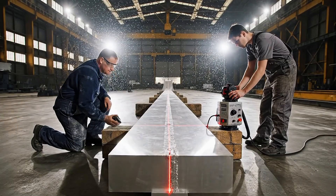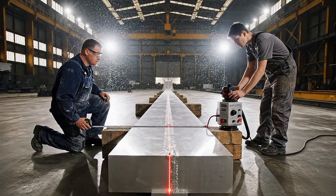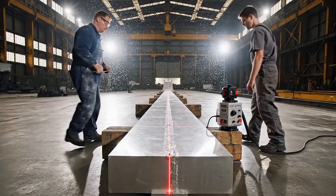Steady now, bring it slightly to the left. Reading confirmed, we are perfectly aligned. Excellent, secure the beam.